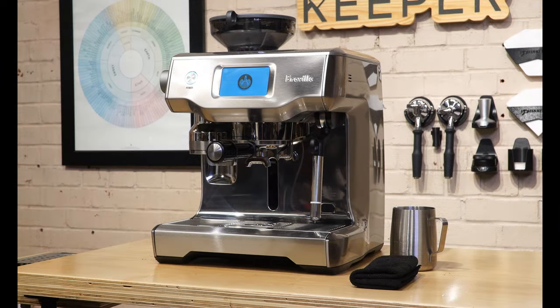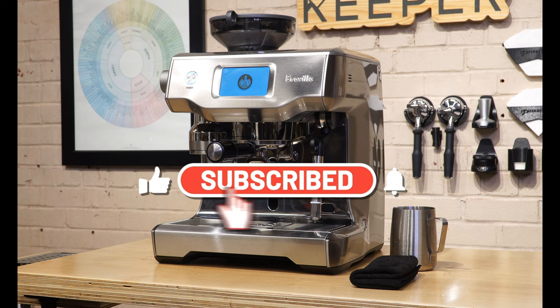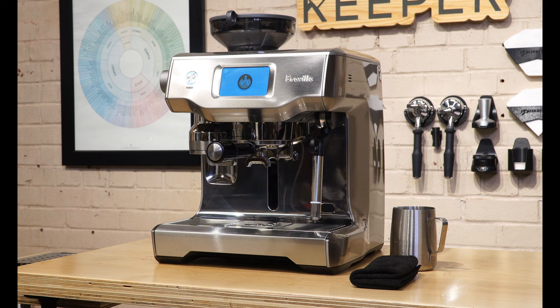That's it for today's review. If you've enjoyed this video and want to see more reviews like it, make sure to hit the like and subscribe button on our channel. Let us know in the comments what espresso machine you're using at home — and if you have any questions about the Oracle Touch, feel free to ask them in the comments below. Until next time, thanks for watching.